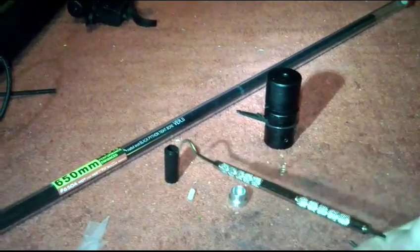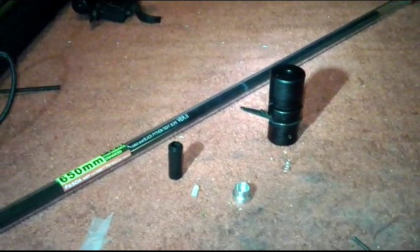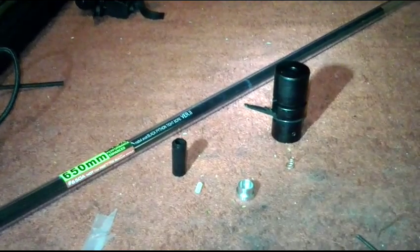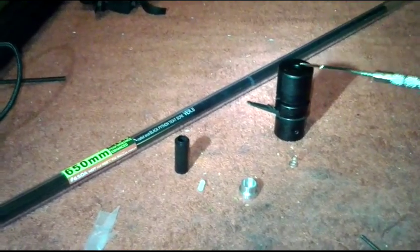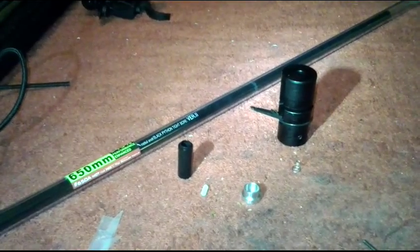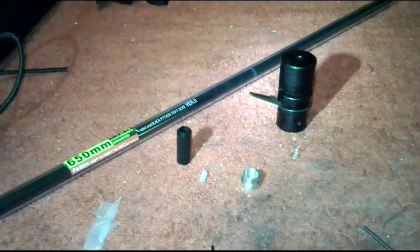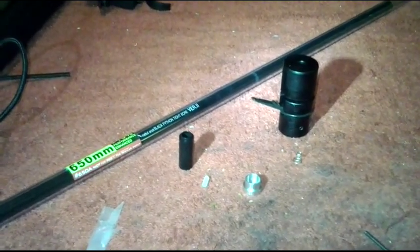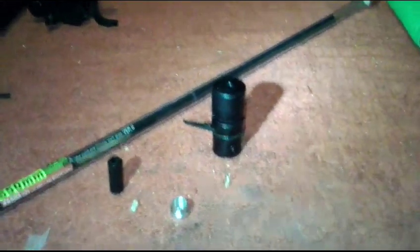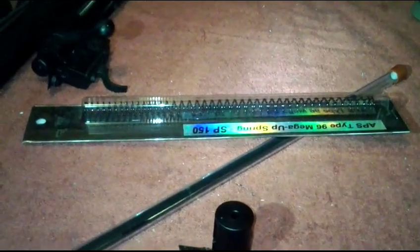With that I've got the Reap's ME3 80 degree hop-up bucking — they're pretty tight, I've got like three of them. And I went back to a Mad Bull barrel, the Black Python version 2. It's a 6.03, 650 millimeter barrel as you can see right there. I'm gonna slap all this together and see what it's got. And if I need more power — though I doubt it — I've got an SP-150 spring there just in case I need a little more oomph.